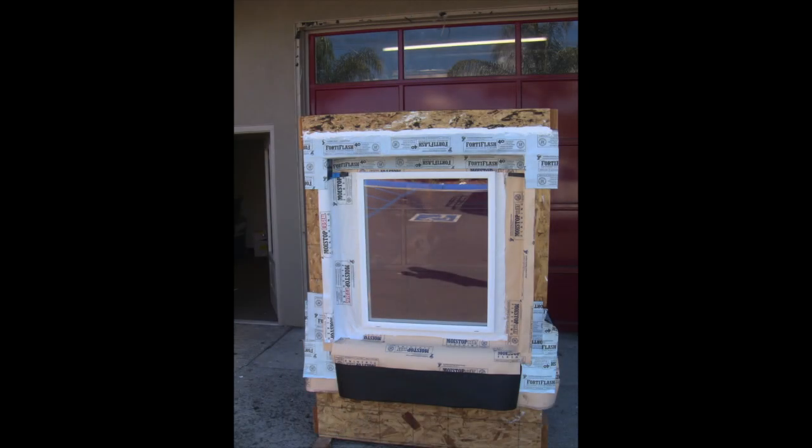Okay, here is your completed assembly. Thank you very much for watching and thanks for your support.